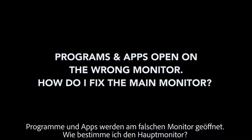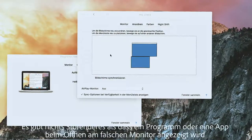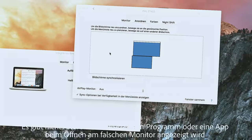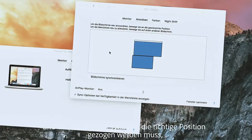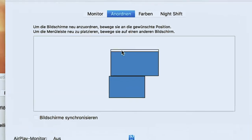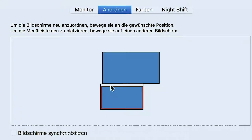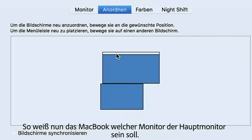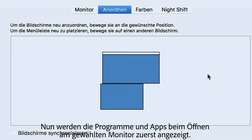Programs and apps opening on the wrong monitor — how do I fix the main monitor? There is nothing more annoying than having a program or app open on the wrong monitor and having to move the window to the correct position each time. This can be prevented by clicking on the white thin bar above a blue rectangle under the Arrange tab and moving it to the correct output device with the mouse button held down. Now the MacBook knows which monitor should be the main monitor, and programs and apps will be displayed first on the selected monitor.